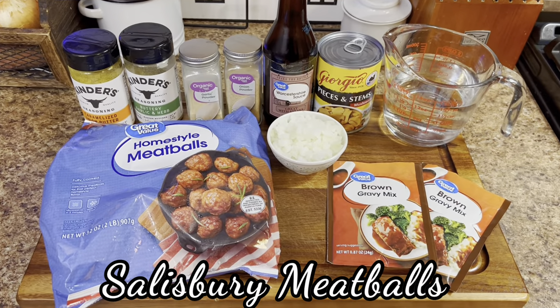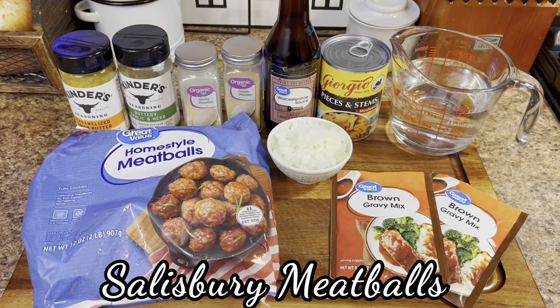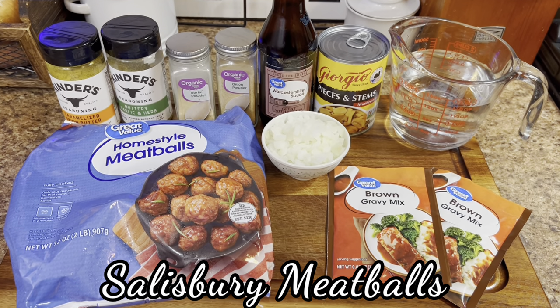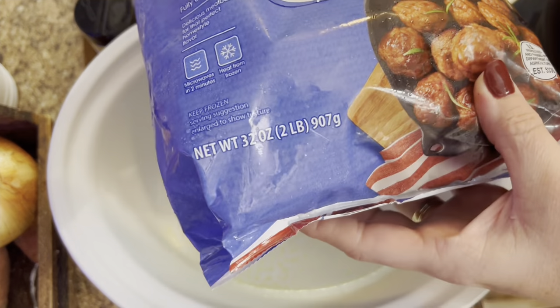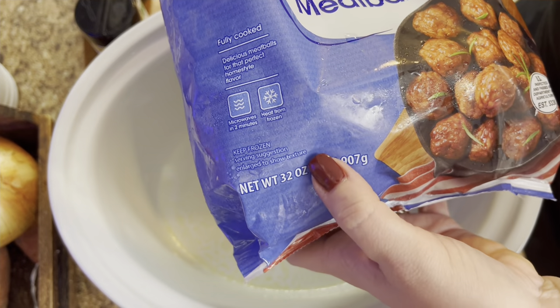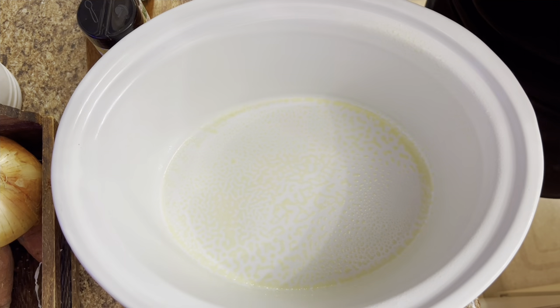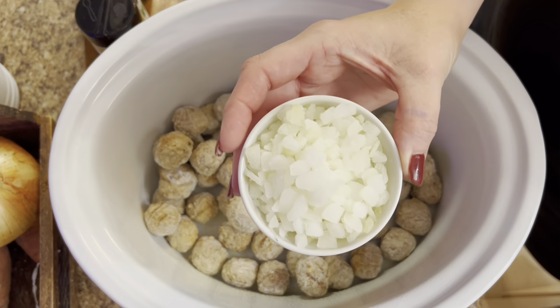We are going to start this off with some Salisbury meatballs, inspired by Ms. Alma who's always in my comments. So this is inspiration from a recipe she sent me. I chose to use some frozen meatballs, putting them into a six quart crock pot — just a 32 ounce bag. We're going to dump them right in. Make sure your crock pot is sprayed so nothing sticks to the side.